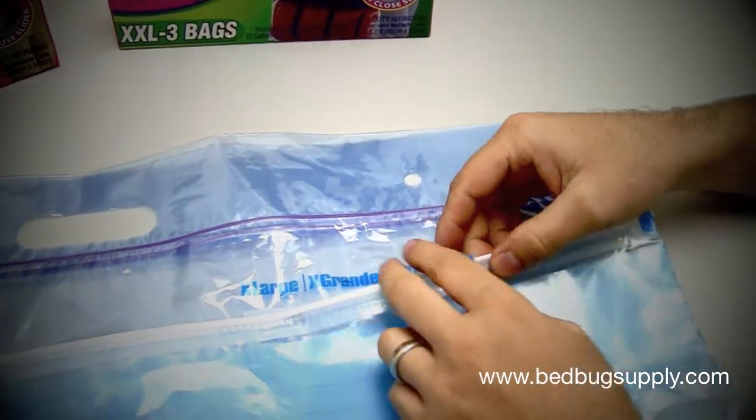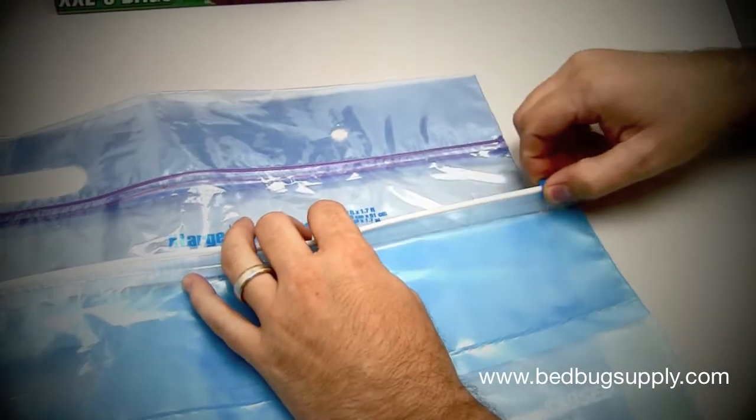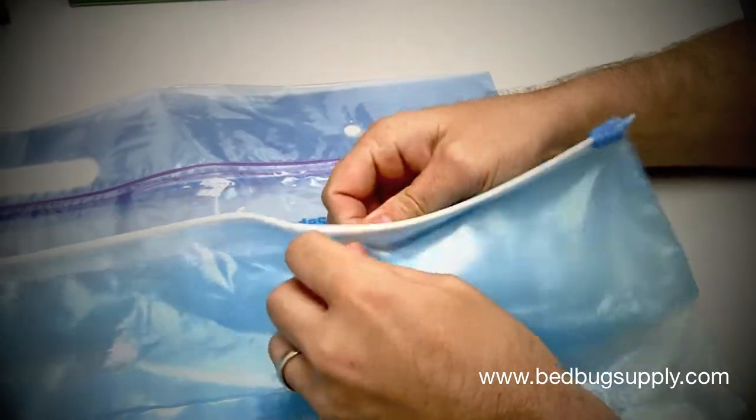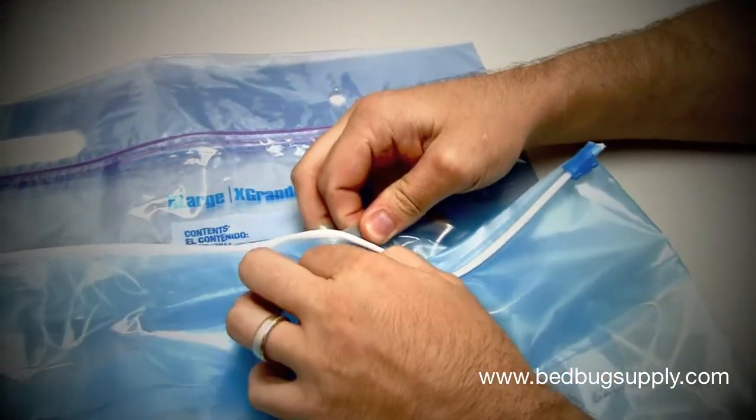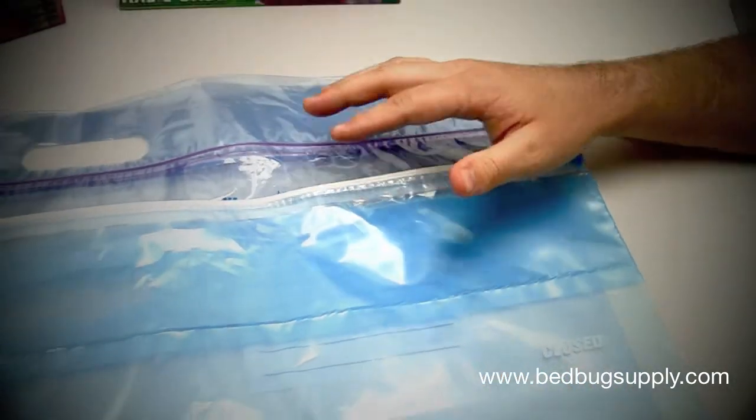Hefty, we feel, has a better design. It closes off like a zipper, so once you close it off it's watertight and it's a lot less likely to open up. Actually, it's very difficult to open up a Hefty Big Bag versus a Ziploc, which is why we carry it on our website.